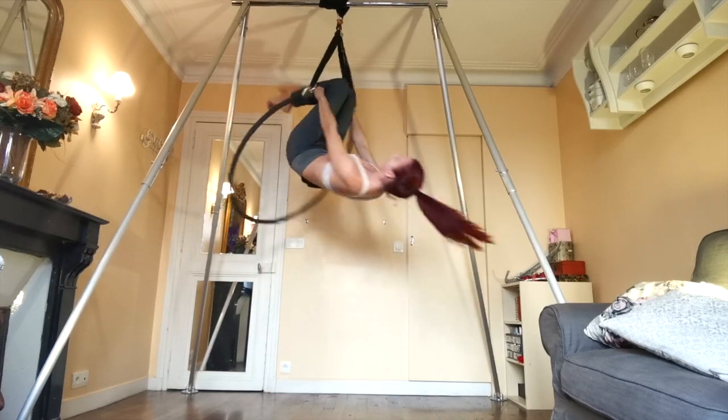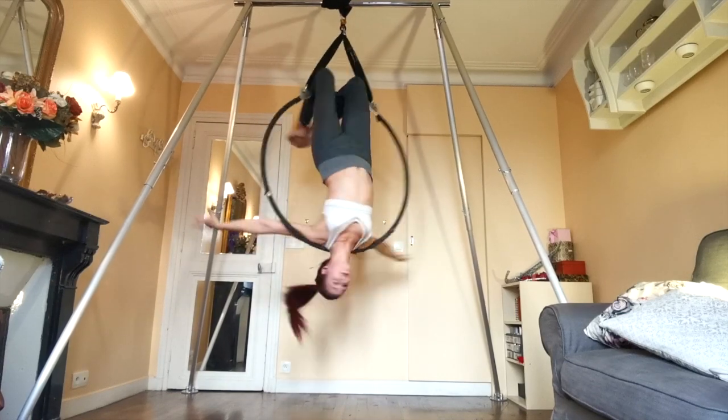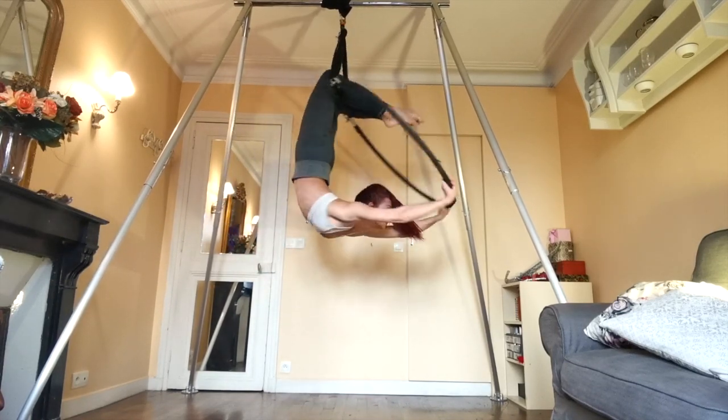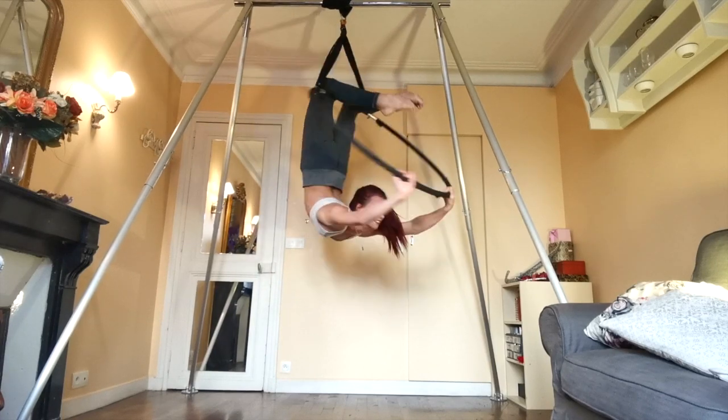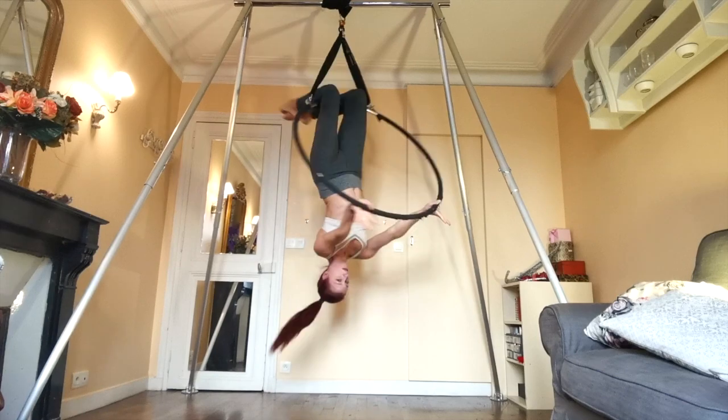Pro tip: look up as much as possible in this position. The higher up you can get your head, the more bendy you're going to look. Also don't forget to warm up your shoulders and your arms before going into this. It's really going to make a difference because you do need a little bit of shoulder flexibility for this one.